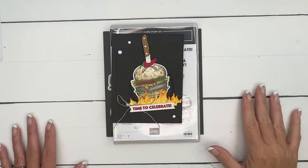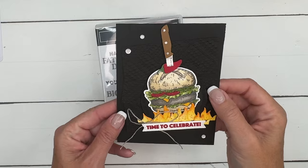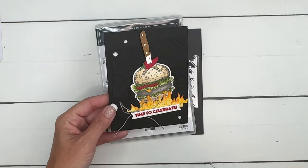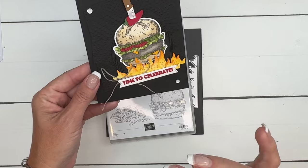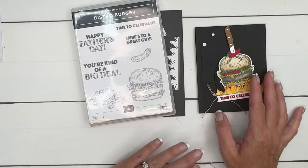Hey everybody, Erica Sirwin here from Pink Bucker Designs, and I've got a fun bistro burger card for you. It's bold, it's an all black background which we don't normally do, but I love the way it makes the burger and the flames just pop off the card. The bistro burger bundle is new — it's a fun little set that I was very intrigued by.